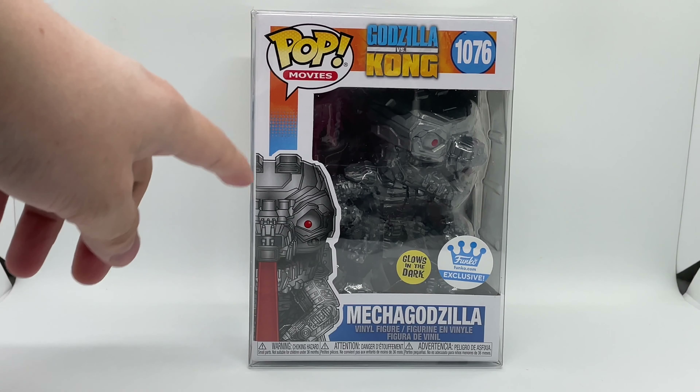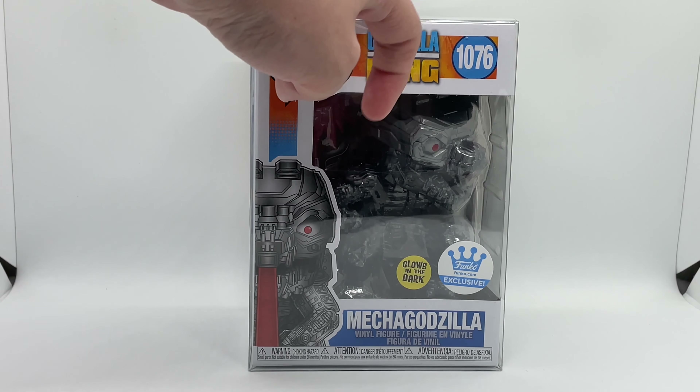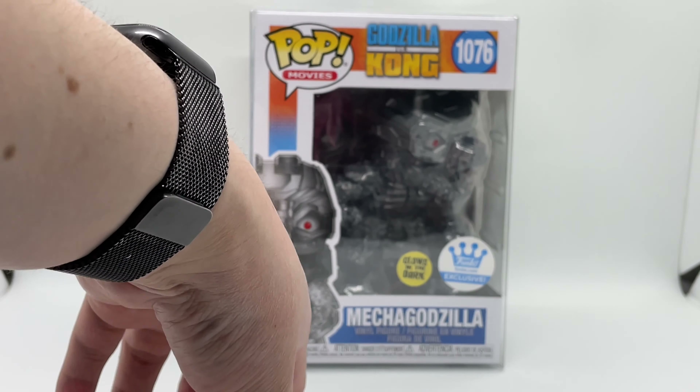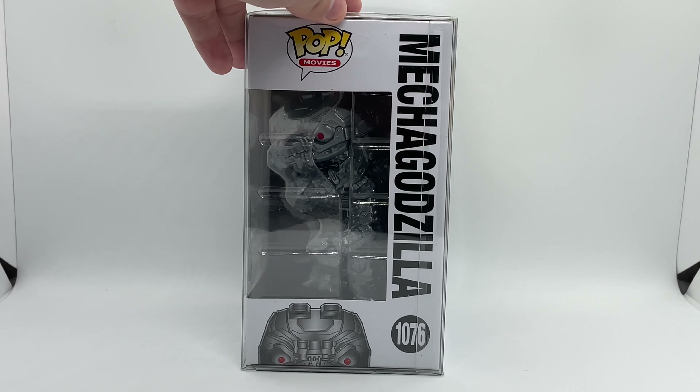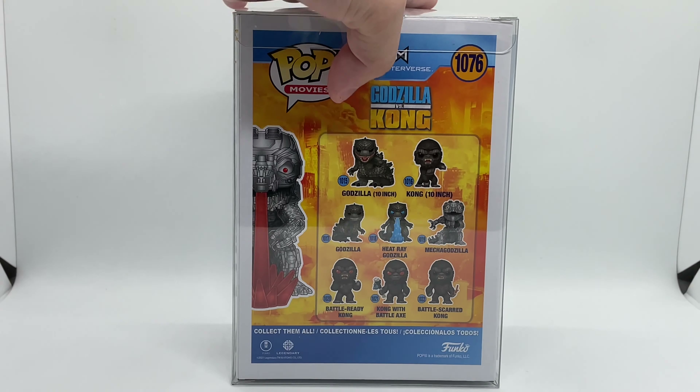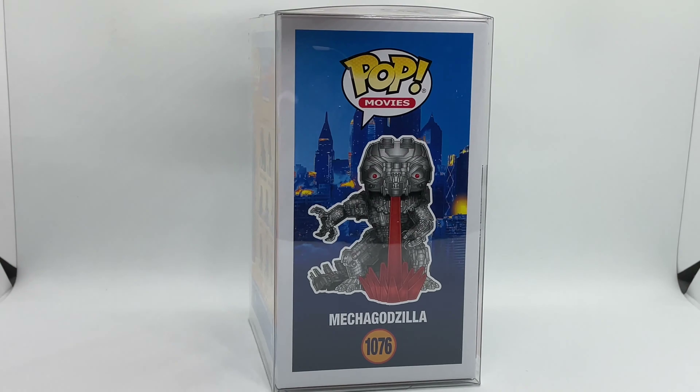So we got Pop Movies right here. This is from Godzilla vs. Kong, number 1076. We got the glow-in-the-dark sticker and the Funko exclusive sticker right there. Here is one side, and here's the back — all these Funko are pretty dope, I like them.